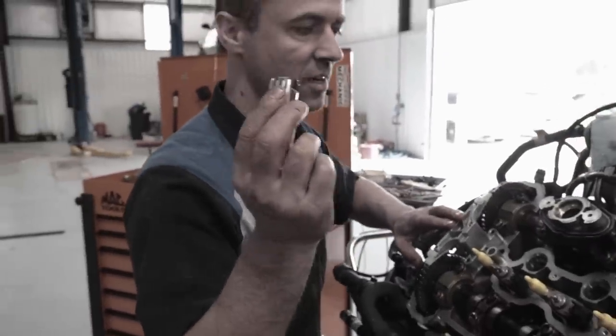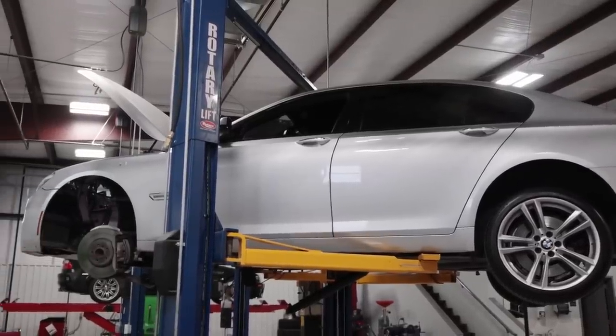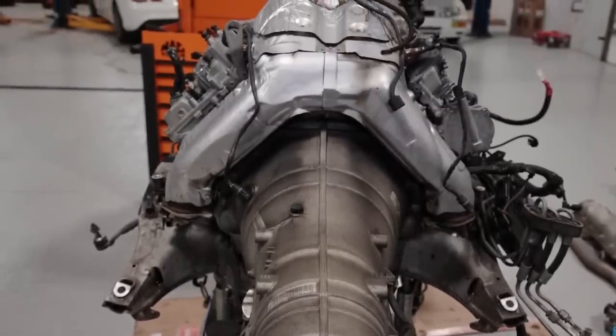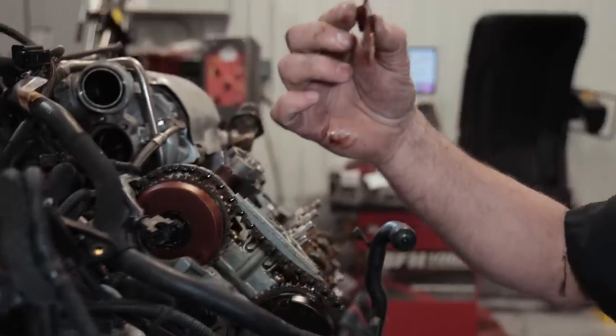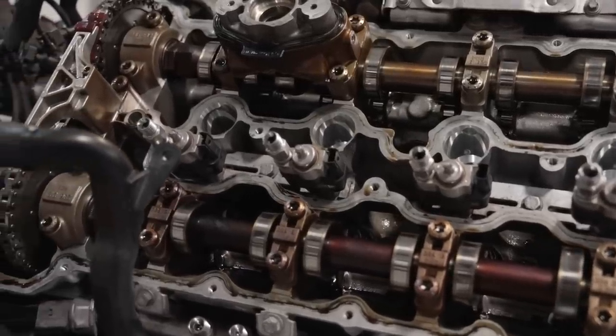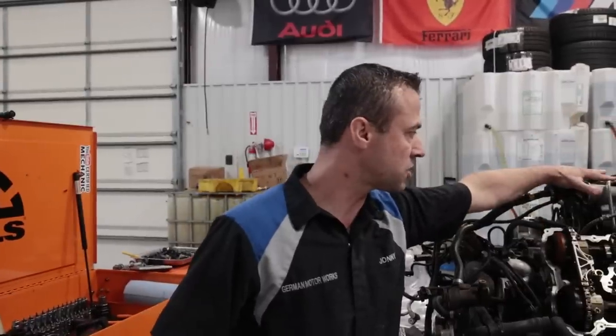Today we're going to work on a 2011 BMW 750 with the N63 engine, which everybody knows is notorious for oil consumption. The car has 140-some thousand miles, looks super nice, with exception of the valve seals. After removing the valve covers, I noticed that the upper timing chain guides are pretty much gone — the guy is lucky he did not lose an engine. I'm about to take the timing covers out, lock the cams in place, take the cams out, and do them one bay at a time. After everything is done, we're going to remove the turbos because there is a flange on the bottom that always leaks either coolant or oil.